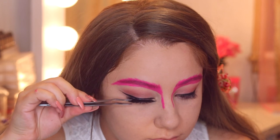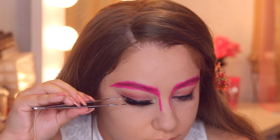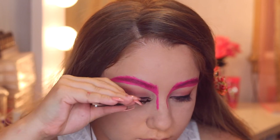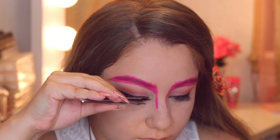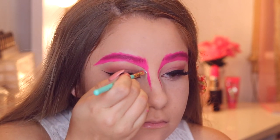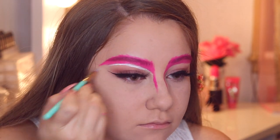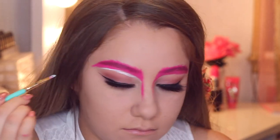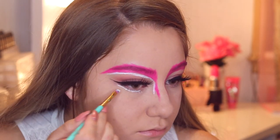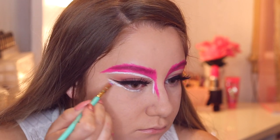I recommend using the biggest lashes you have because it makes the look more dramatic and they look really good with the whole look. After adding the big lashes, I'm going to start on the rest of the eye. I'm taking the white shade from our cream Halloween palette and going to outline anywhere that we have pink — underneath the brows, down the nose, and on top of the brow — because it creates more of a fuzzy look on the bunny.